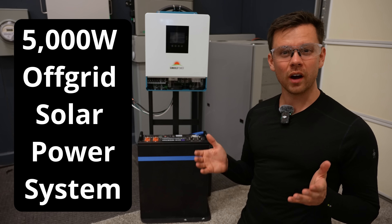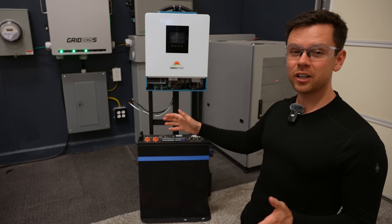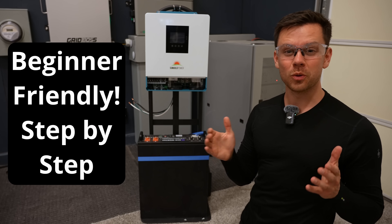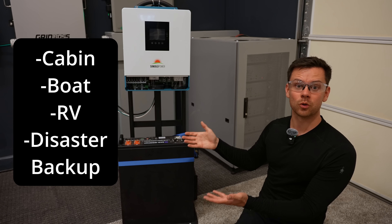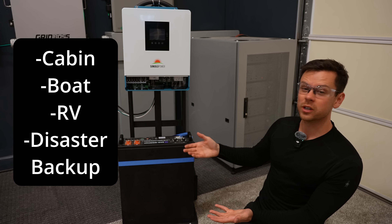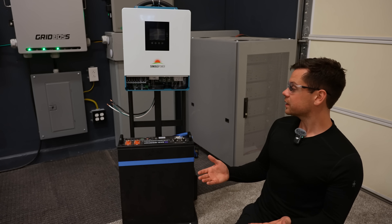I'm going to teach you how to build a 5,000 watt off-grid solar power system that can fit on a hand truck. This video will be for beginners — we're going to go through every single step. This system is large enough to run a cabin, a boat, or an RV. You can run mini splits, refrigerators, whatever you need.